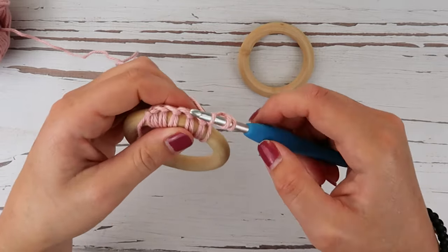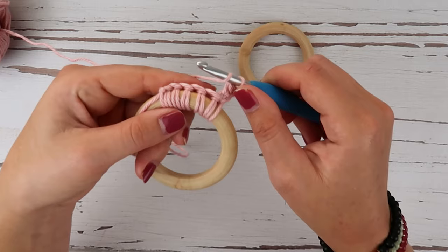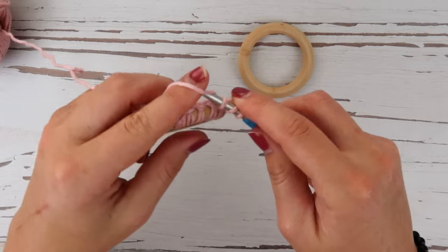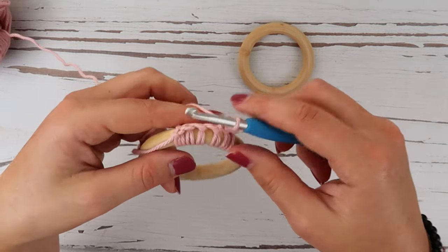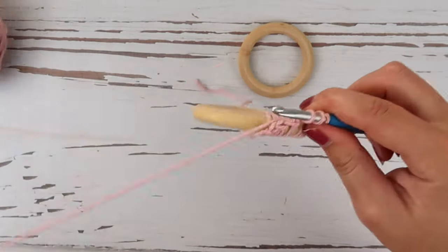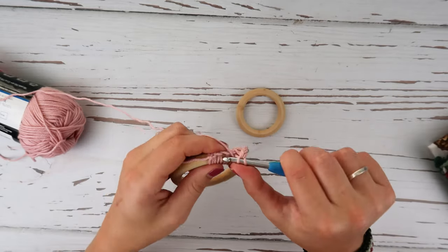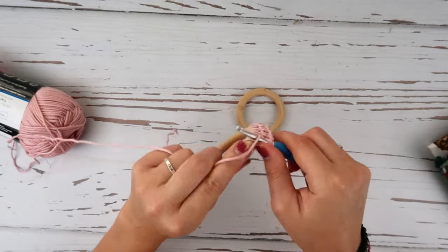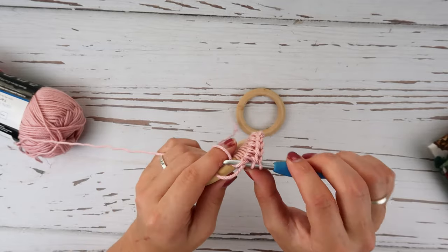Yarn over, insert our hook, pull up a loop, yarn over, pull through all three. We're going to do that three more times until we get to the end of this row, and in this last stitch — get in there — and this is what you should have so far.